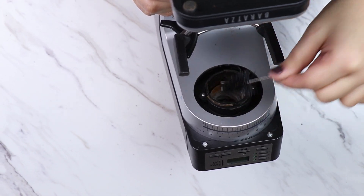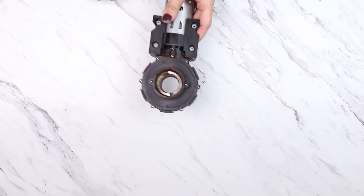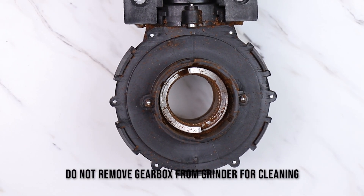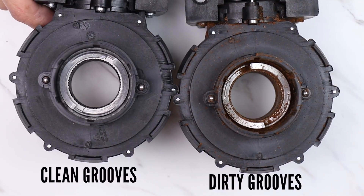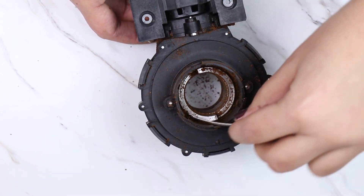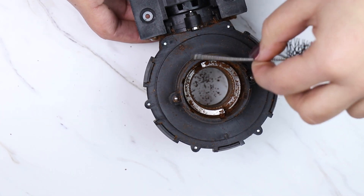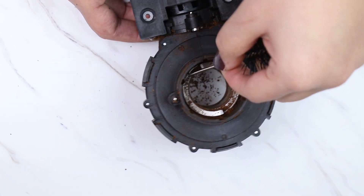While I have the grinder on its side, I'm going to make sure to get all the coffee out from the grooves with the back of the brush. I've taken the gearbox out to make this step easier to see, but you don't need to remove the gearbox when cleaning. Here's a brand new gearbox to show what clean grooves look like versus dirty ones — as you can see there's a lot of coffee inside these grooves. If I don't remove this, I won't be able to get to my lower grind settings. If you're having a hard time getting the built-up coffee out, you can use some compressed air like we do in our workshop.